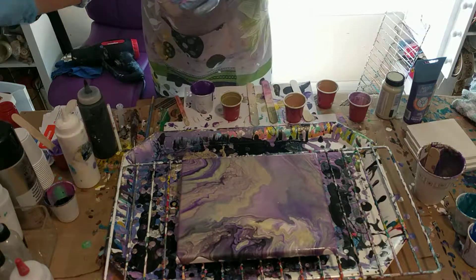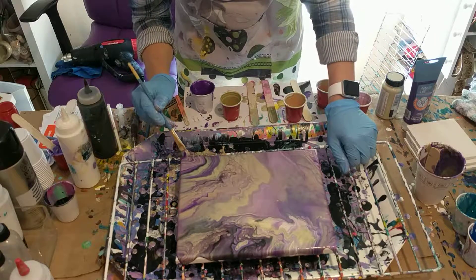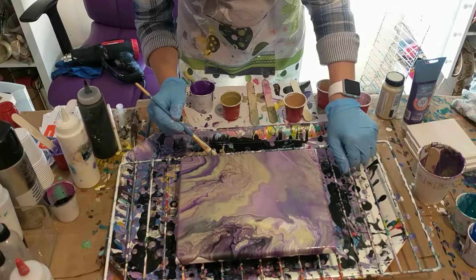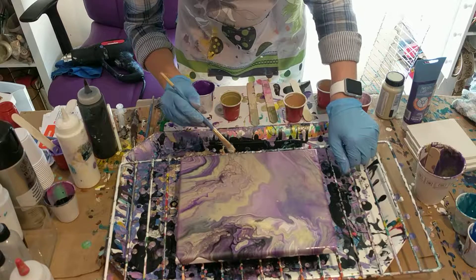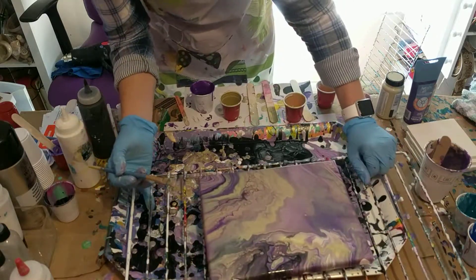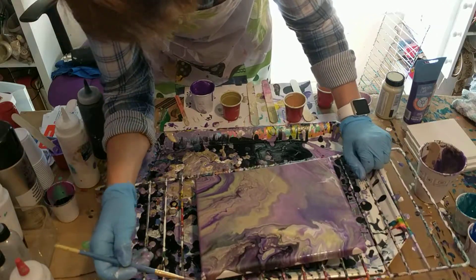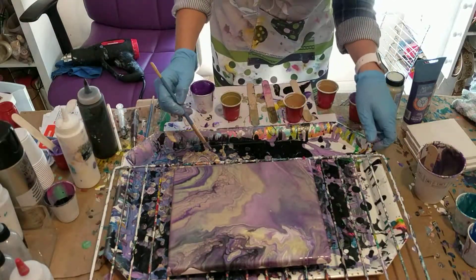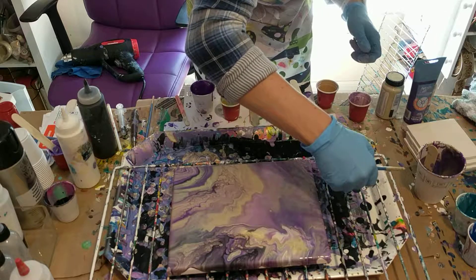I'll put that on the end and get my brush to work with the edges, go down a little bit. There's not a lot of purple to work with left, but it's mixed in the bottom — I'm going to try to use what's in the bottom.